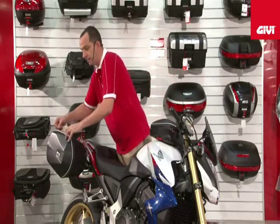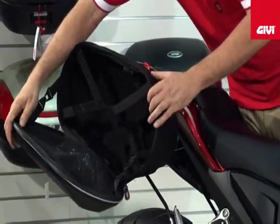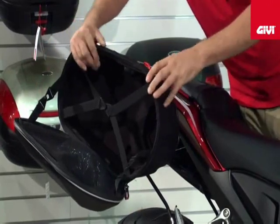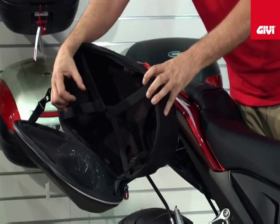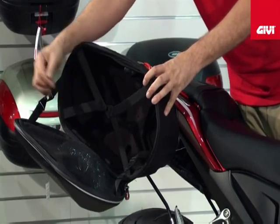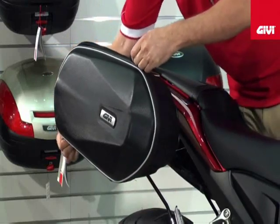Inside you'll see we have a 15 litre capacity. It is lined in EVA with a foam finish. Complete with the saddle bag you'll receive a waterproof cover and a combination lock that enables you to lock the zippers — and the waterproof zippers — like so.